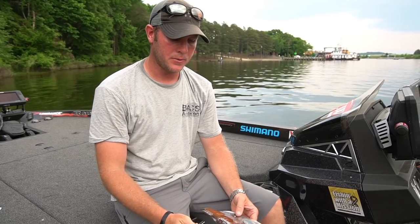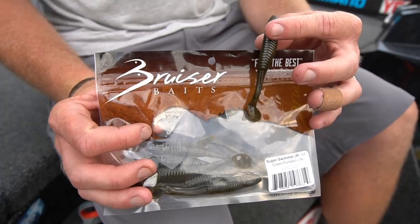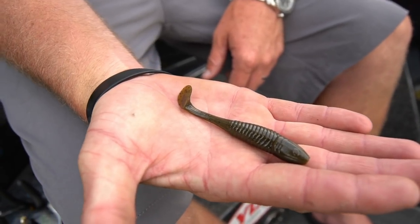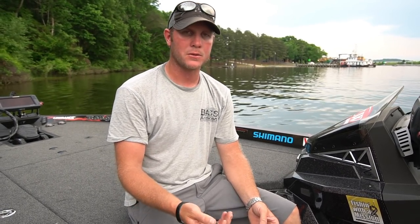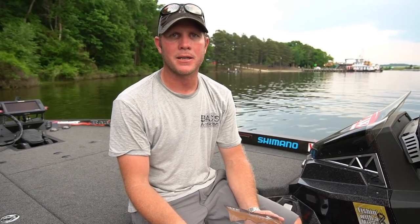It's going to be a popular technique this week, I got a feeling. I'm going to talk to you about which trailer I use the most. It's pretty much a bruiser little swimmer. It's got a big boot tail and a real thin body going down towards the tail, which gives a lot of action. I pretty much use this 99% of the time when I swim a jig, almost exclusively. If you're trying to mimic a shad, go with a white bait. For bluegill color, I go with a green pumpkin — just something that matches the jig you're using.